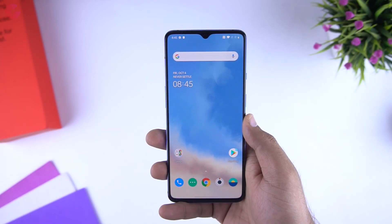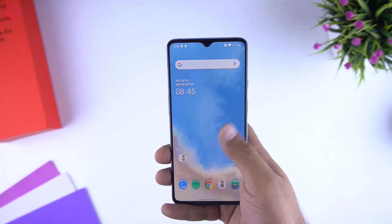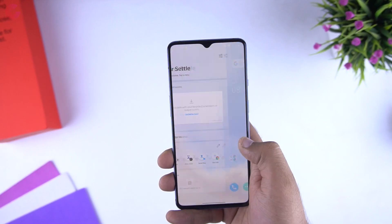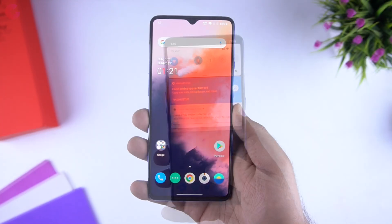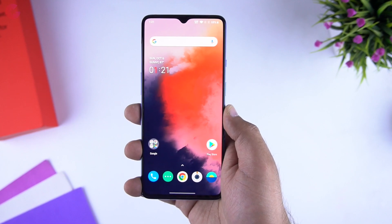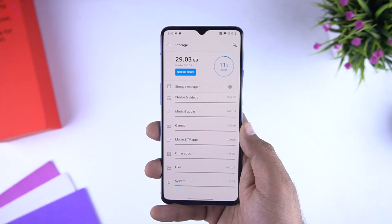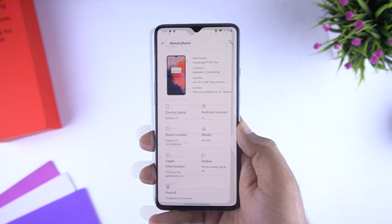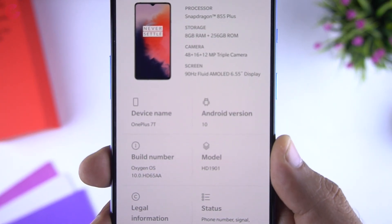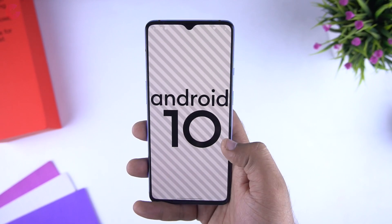So here we are on the home screen. The 90Hz screen feels really good, and like the OnePlus 7 Pro it's quite smooth. I really like the OnePlus OxygenOS — you get the stock experience with all the additional features, and this is where OnePlus is really doing a good job. After the first boot, 29GB was used out of 256GB. The phone comes with Android 10 out of the box, and there was also a new update available which I'll do later on.